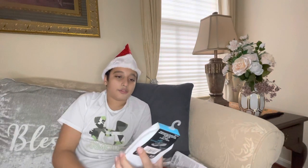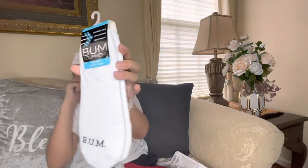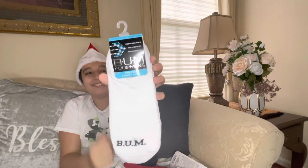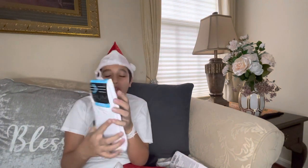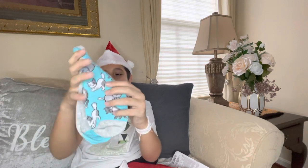We have Bum Equipment socks — they have arc support, breathability, and a cushioned shoe sole. We also have Juncture fashion socks — aren't these cats so cute? They're like playing around and stretching.